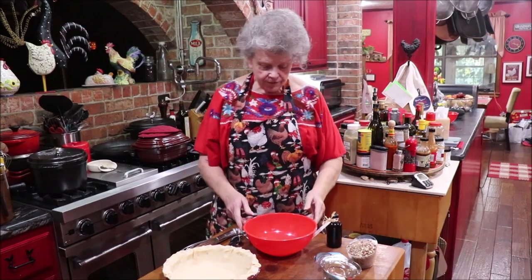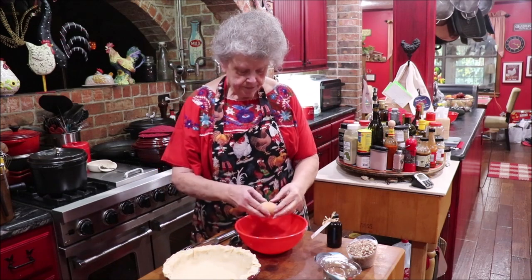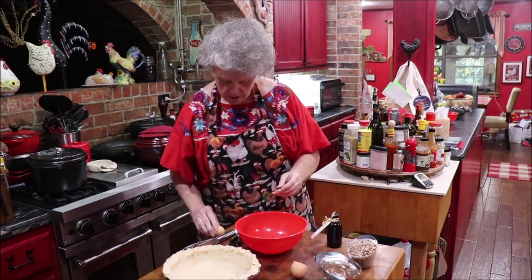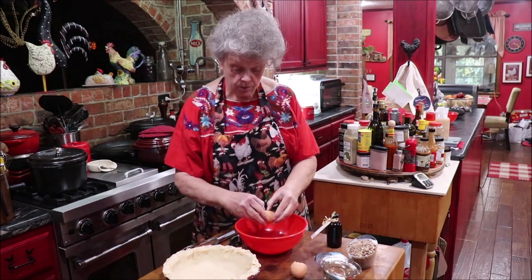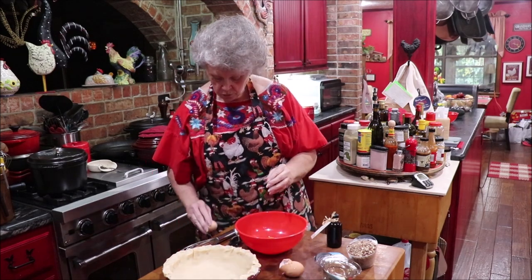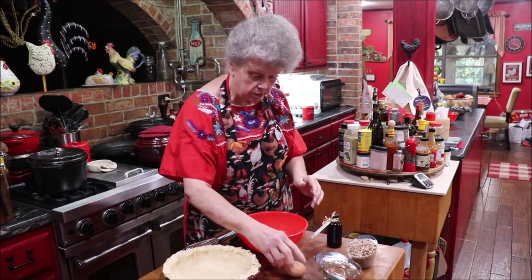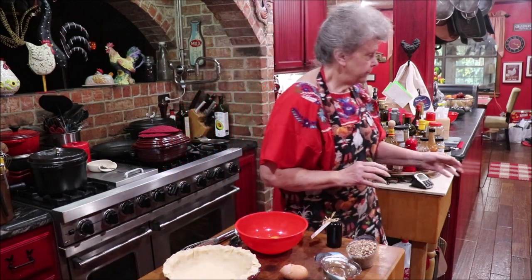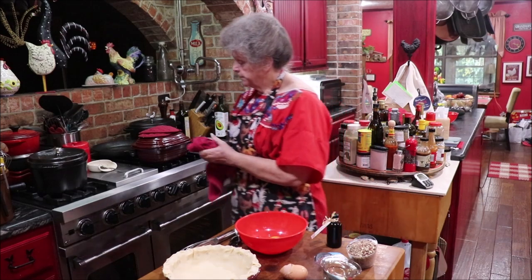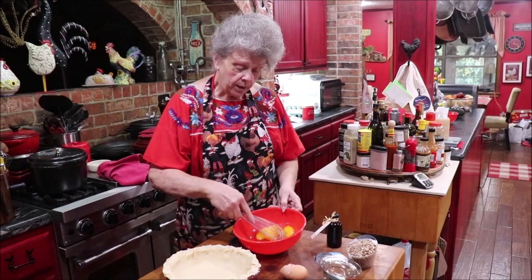Now we've got to fix the top part. We need to put three eggs in. Oh, that's a big old egg! My ladies have gotten lazy on me — I've got seven hens out there. One of them is getting picked on and she's probably just dodging the other ones, but they're not laying as much as they were. I know it's the weather and the time change. Okay, so I've got three eggs and I'm going to whip them.